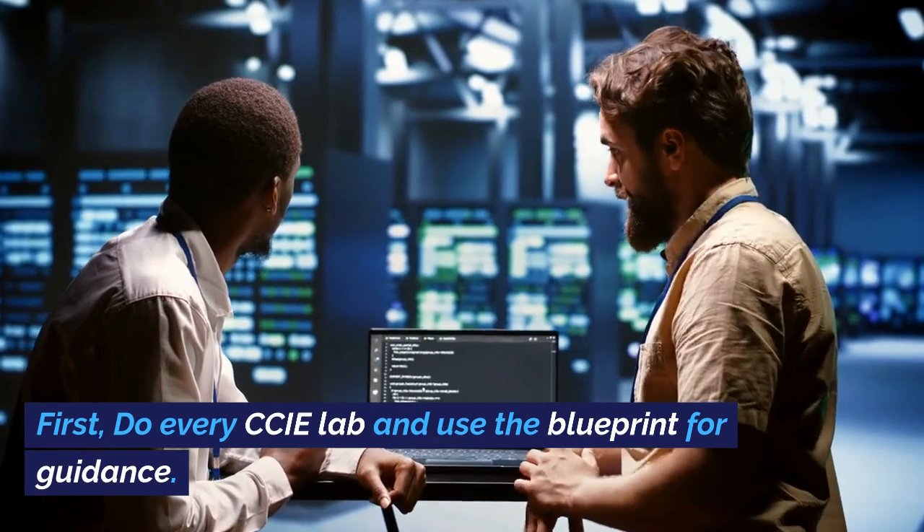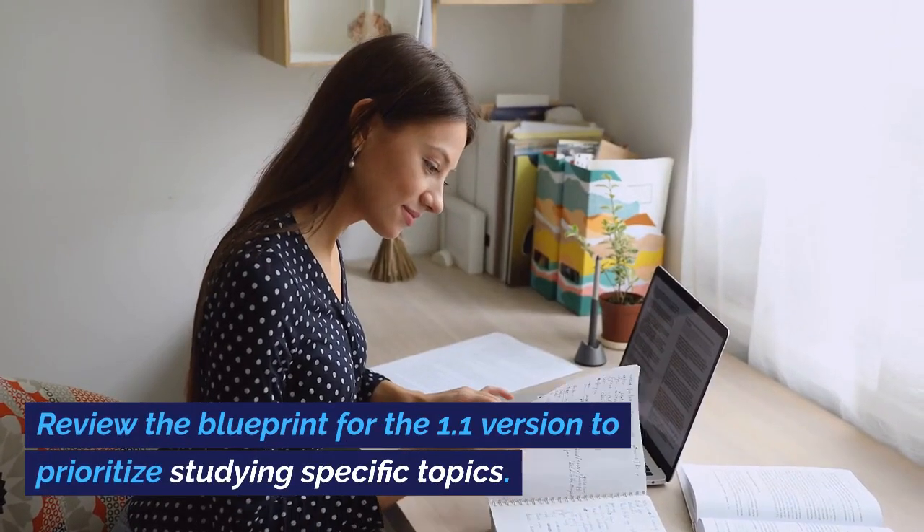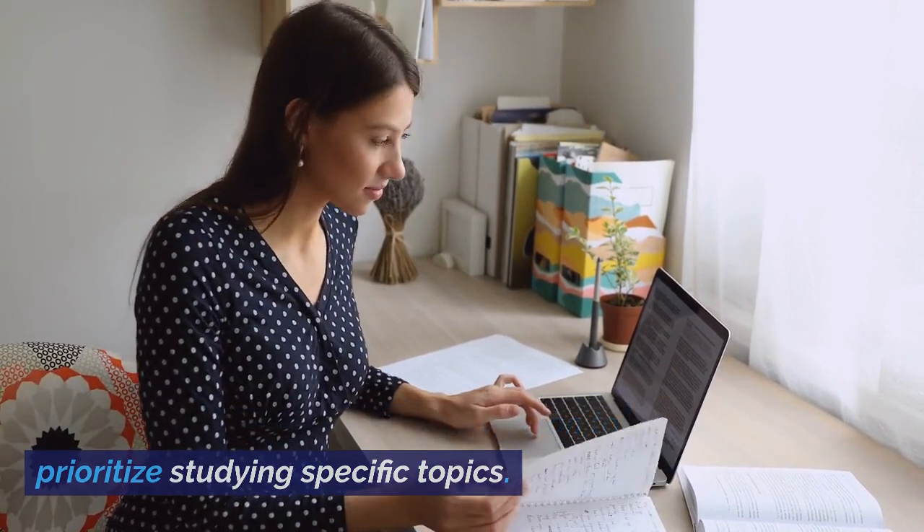First, do every CCIE lab and use the blueprint for guidance. Review the blueprint for the 1.1 version to prioritize studying specific topics.